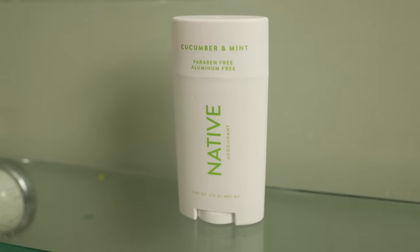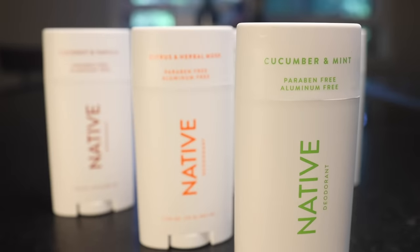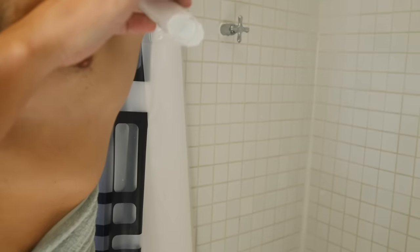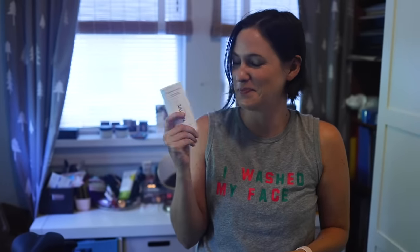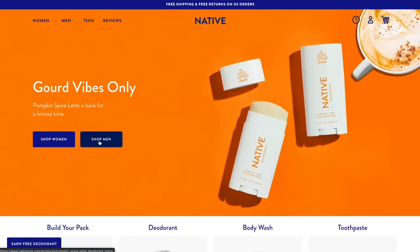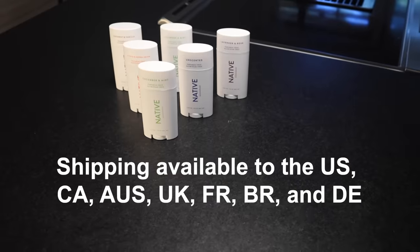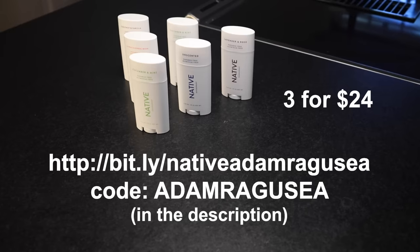If a chef were to make deodorant, I'm pretty sure Native is what they'd come up with. Look at these scents — coconut and vanilla, herbal citrus, cucumber and mint. Cucumber and mint is my favorite. My wife has been on me about switching to an aluminum-free deodorant; aluminum salts plug up your pores. Lauren's used Native for years. The scents are super classy, they remind me of cocktails, and they last all day long, even in a hot kitchen. They're also vegan and cruelty-free. Three deodorants are normally $36, but use my link and code in the description and you'll get them for $24 — that's 33% off.